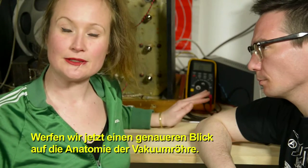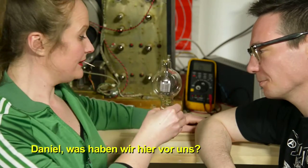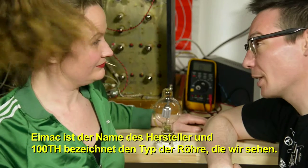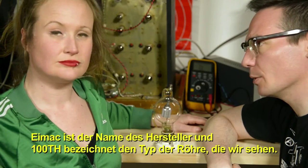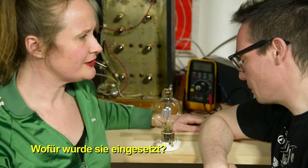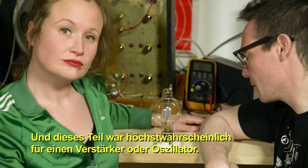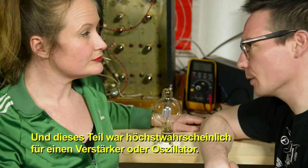Now let's take a closer look at the anatomy of a vacuum tube. Daniel has brought in a special specimen — an EMAC 100th. EMAC is the manufacturer's name, and 100th designates the type of tube. EMAC's main business was transmission and radio equipment, so this tube was most probably used as an amplifier for radio signals or as an oscillator.